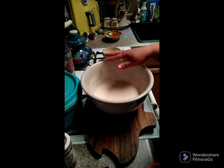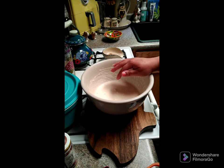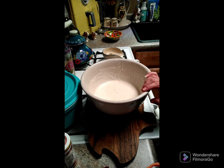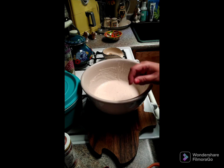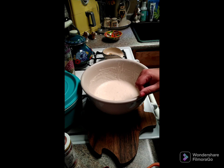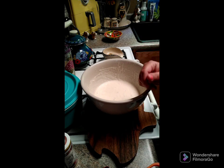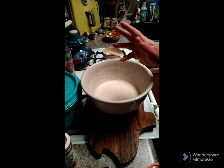To feed it, remove one cup of this batter and put it in a zip-lock bag. You can give it to a friend, save it, or put it in your freezer so someone else can start their own. When they get it, they'll need to add one cup of flour and one cup of warm water up to 110 degrees, stir it, and follow the directions from there. You can throw it away or freeze it, but you do have to feed it.